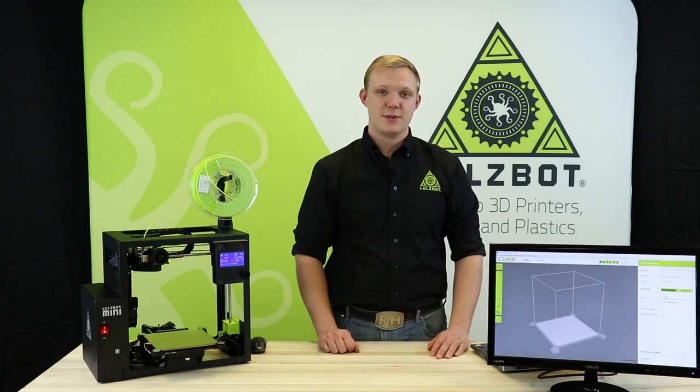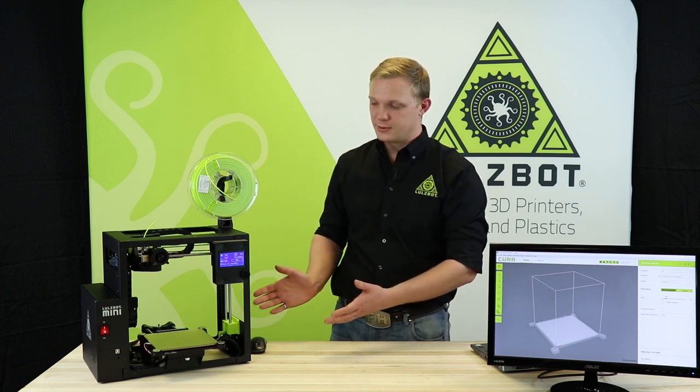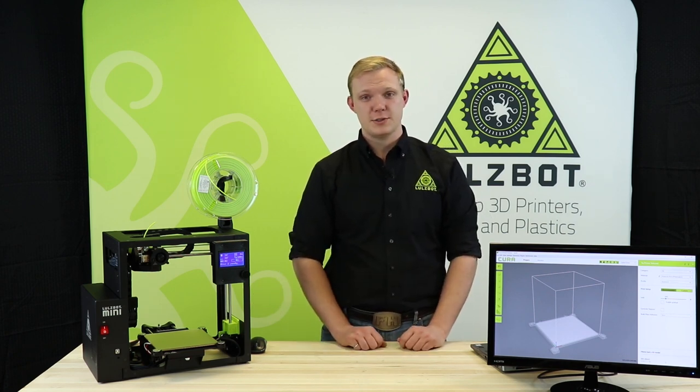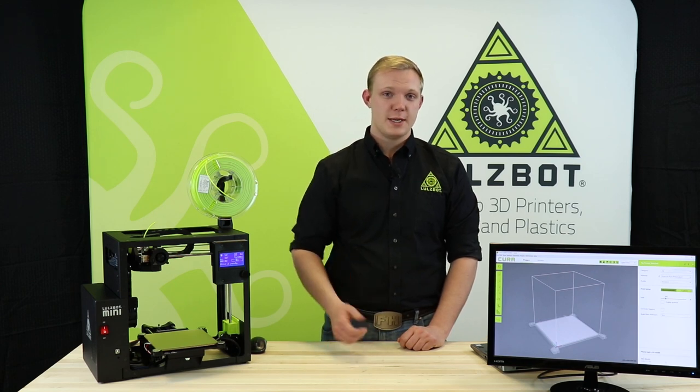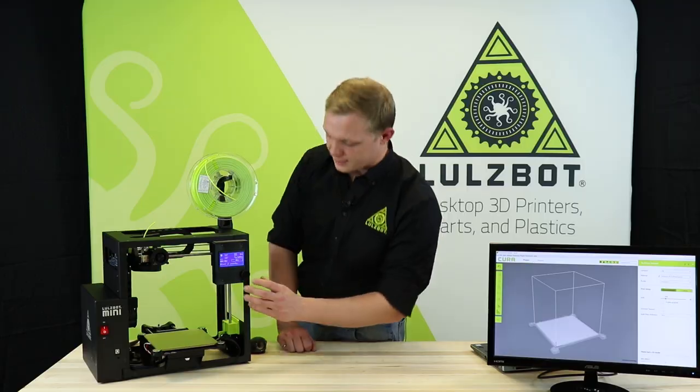The LulzBot team is here with you today from Fargo, North Dakota. We'll be taking a look at the Mini 2 and doing a filament change, as well as showing you how to slice and begin printing from a part. I'll start that process now.